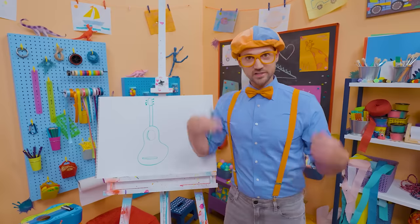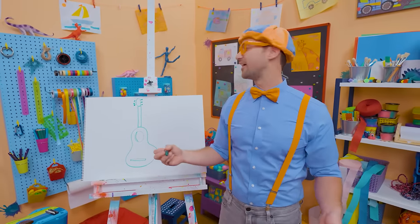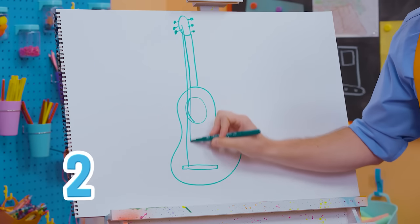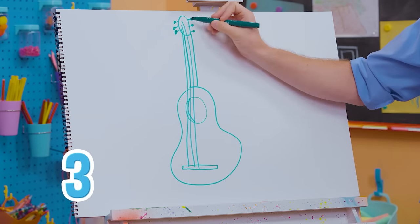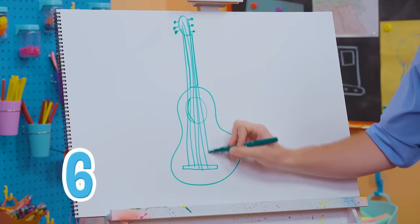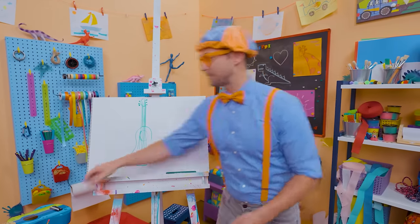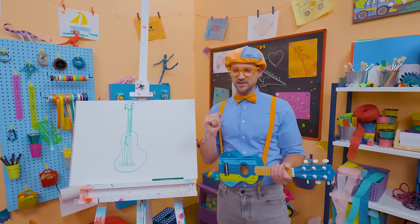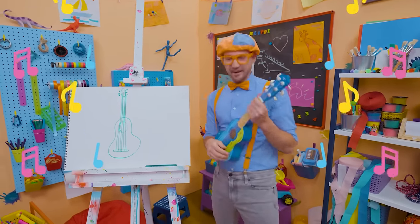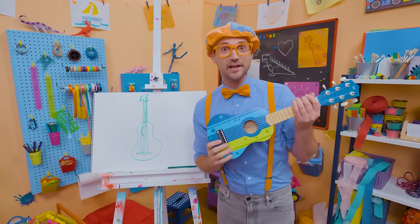And then what's it missing? What do you strum? Yeah — strings! We need six strings because it's a guitar. One, two, three, four, five, six. Whoa, what a great guitar! Shall I try playing the guitar again? Yeah, cue that music. That was so much fun learning to draw with you and playing this radical guitar.